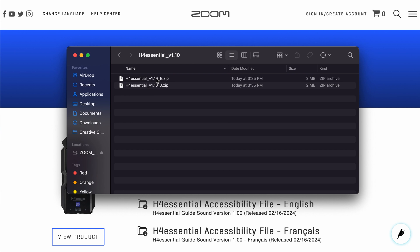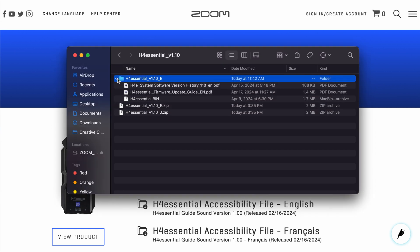Once you unzip the downloaded folder, you will find two PDF documents and a file named h4essential.bin. This .bin file is the file that will update your firmware.